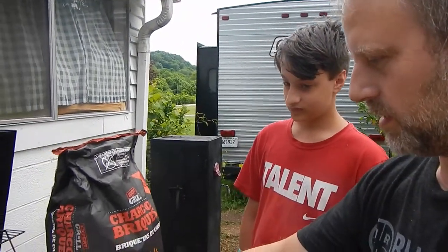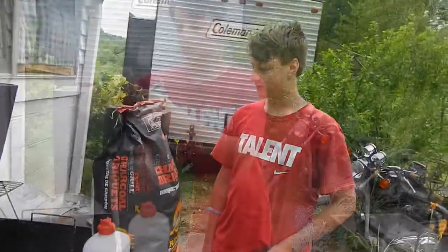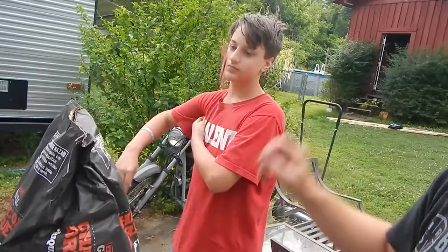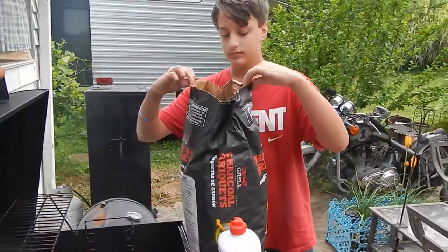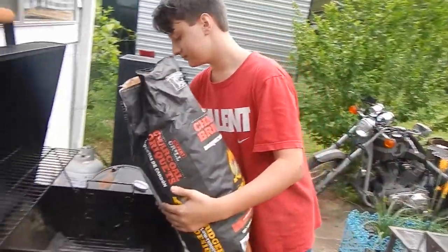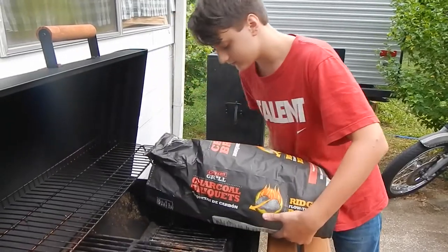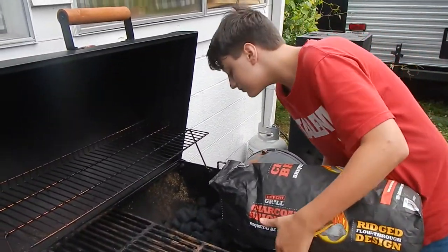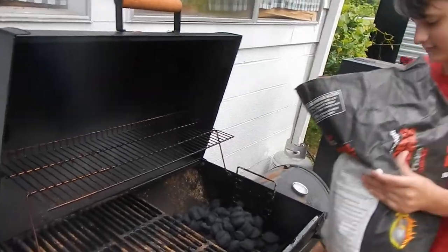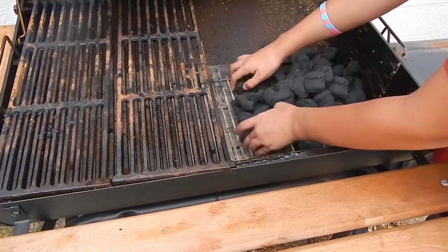We're going to take some charcoal, charcoal lighter fluid, and a charcoal grill lighter, and we're going to put the charcoal in the grill. He knows how to open a bag of charcoal — you just pull that string that comes out. Go ahead and pour some charcoal in there and make a nice little pile. We're only going to put charcoal on one side. Stack it up in kind of a square and bring it over to the left, away from the edge.